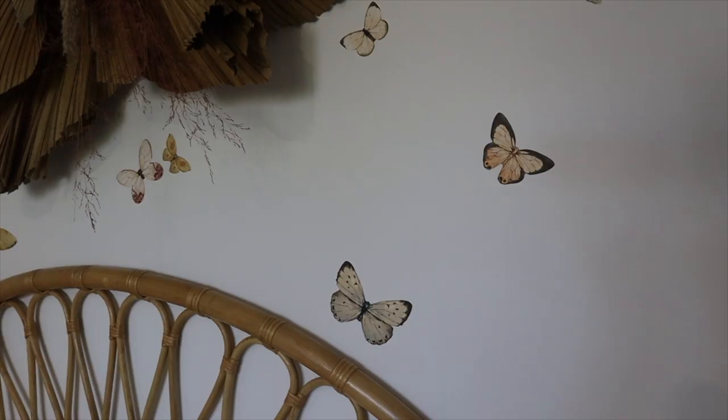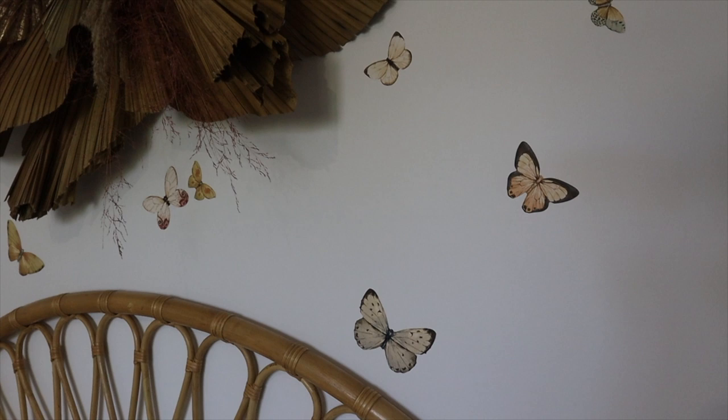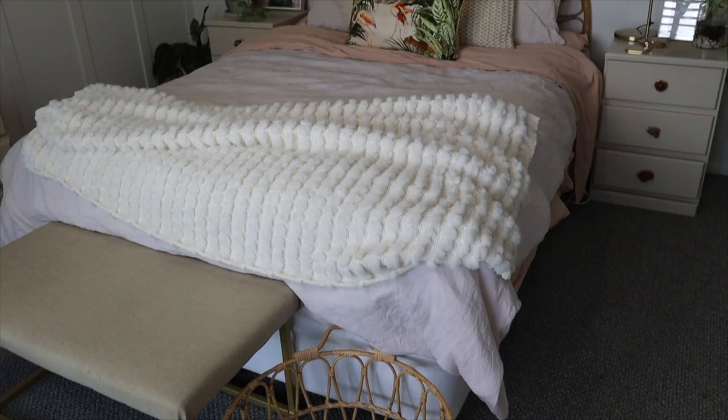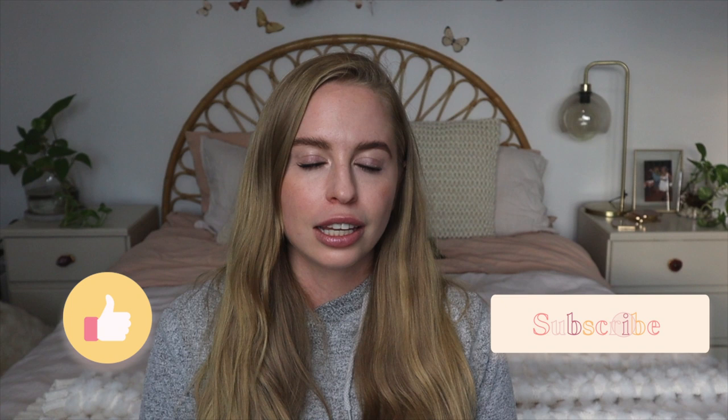Please let me know in the comments: did you like this wall hanging? Was this helpful? What colors would you use — natural or spray painted to fit a color scheme? If you found this video helpful, please give it a big thumbs up, and if you're new to my channel please subscribe, as I love doing DIY art and craft projects and post every single week. Thanks so much for watching!